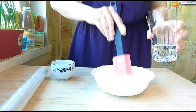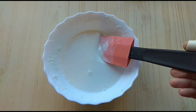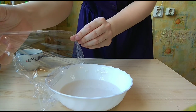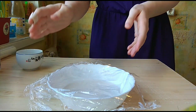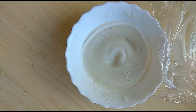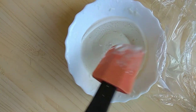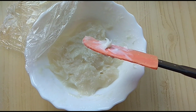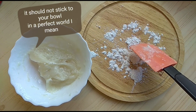Add it in three parts — don't add all the water at once. You need this thick consistency, try adding it slowly. Cover it loosely with plastic wrap and put in a microwave for a minute, then another minute, then half a minute. That's what you have after the first minute — now mix it and put it in for another minute. Mix it again and microwave for another half a minute.